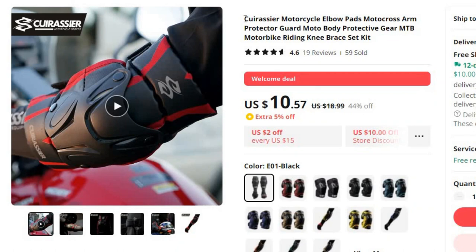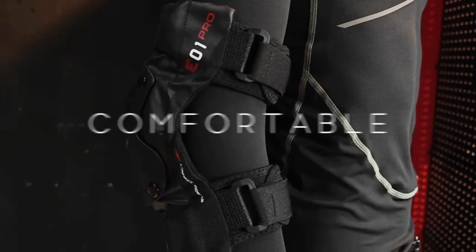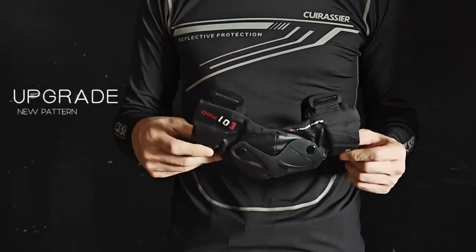Number 8: Quirisier Motorcycle Elbow Pads Motocross Arm. This knee protector is here with 44% price off — now you can get it at around $10. In the adrenaline-fueled world of motorcycling, motocross, and off-road biking, personal safety is a paramount concern. Among the arsenal of protective gear, the Quirisier Motorcycle Elbow and Knee Protectors shine as an outstanding choice for riders seeking top-notch body protection.